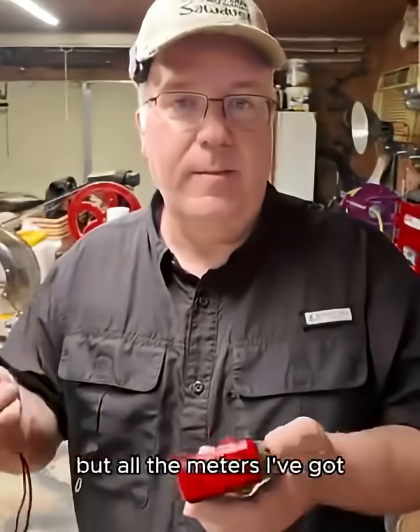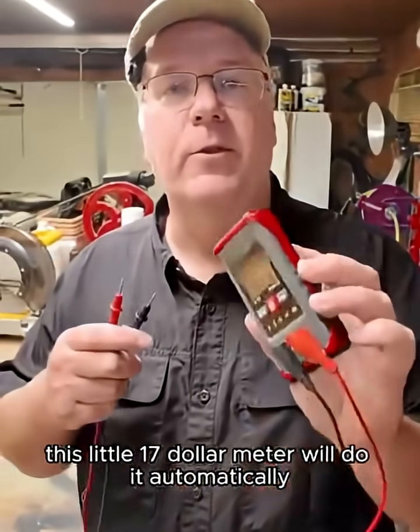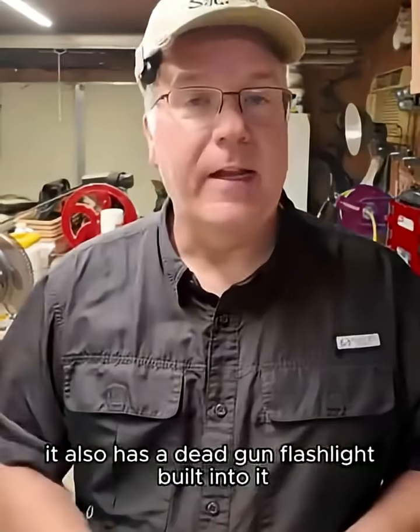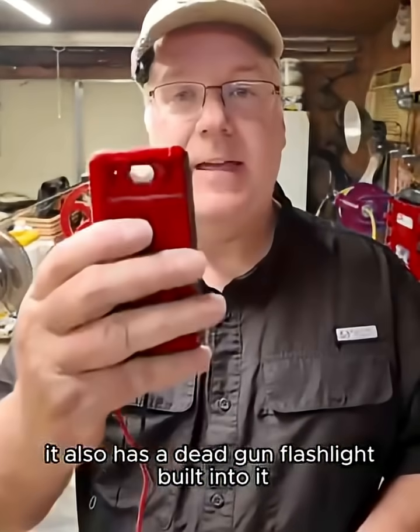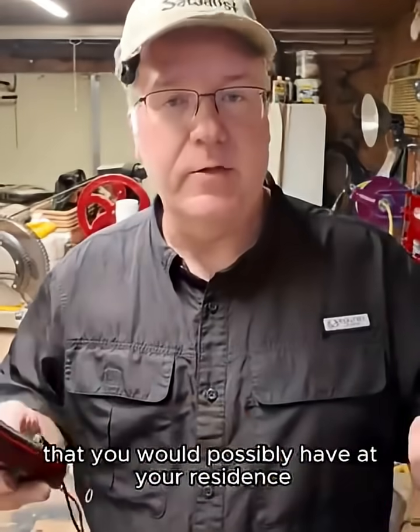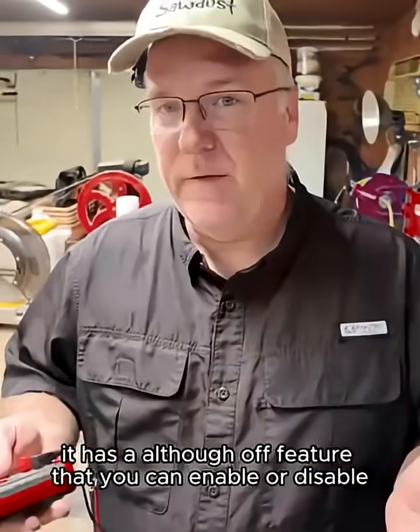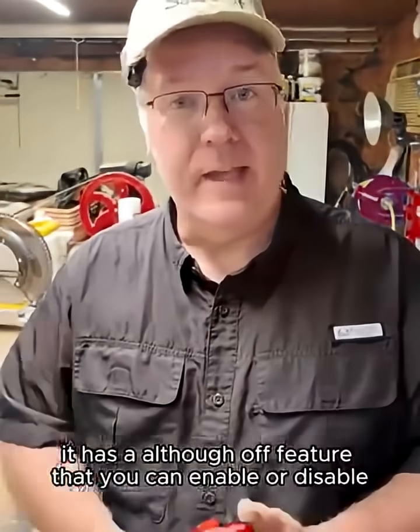All the meters I've got, you'd have to manually switch them — this little $17 meter does it automatically. The meter has a backlight, and it also has a flashlight built into it. It measures up to 600 volts, which covers everything you would possibly have at your residence. It has an auto-off feature that you can enable or disable.